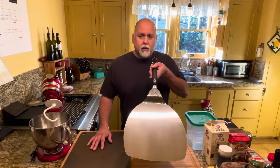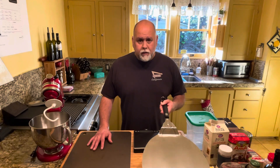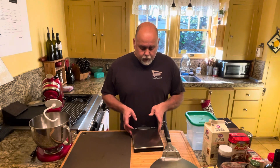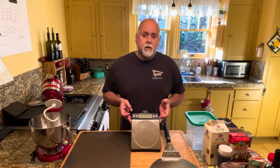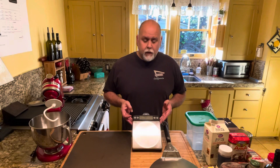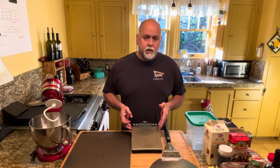You'll also need a pizza peel — this little guy right here — to slide your pizza into the oven and remove it. You're also going to need a scale because all these measurements are in grams, so you'll have to get some sort of a digital scale.